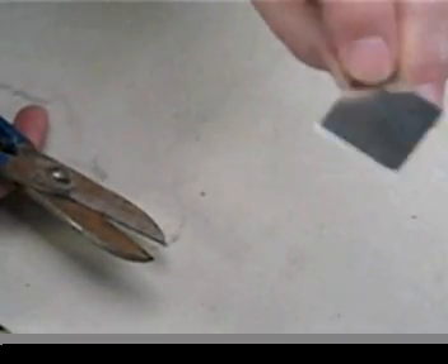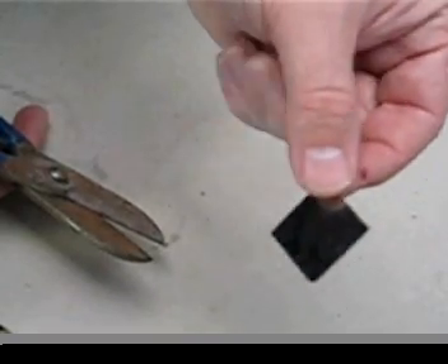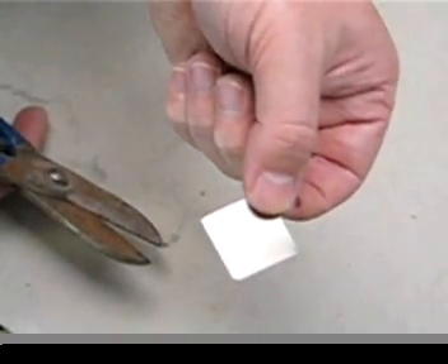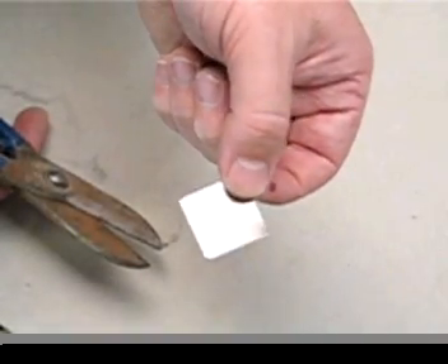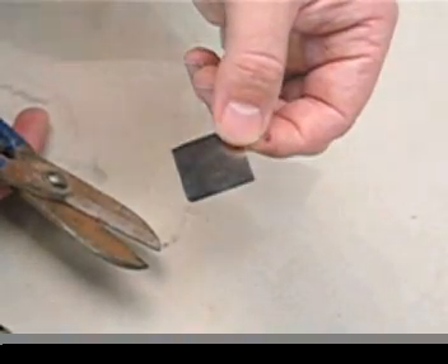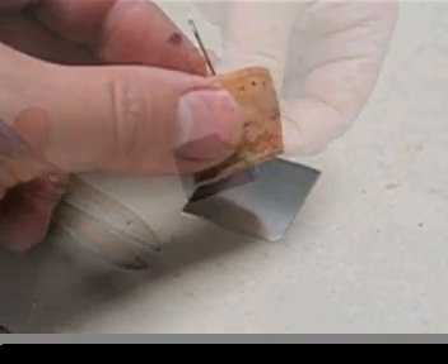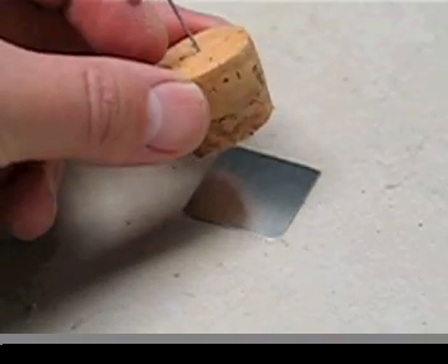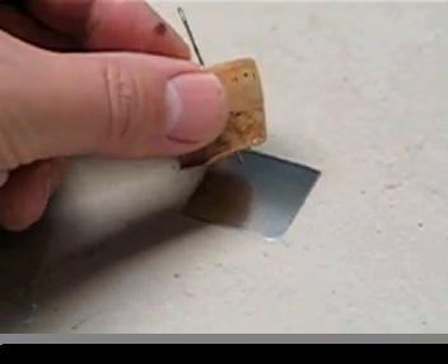You can make your pinhole in this little piece of metal that we've gotten off a conveniently redundant floppy disk that we found lying around the house. Here I've got a little needle, a pin, which I've put through a bit of cork just to give it a bit of sturdiness.